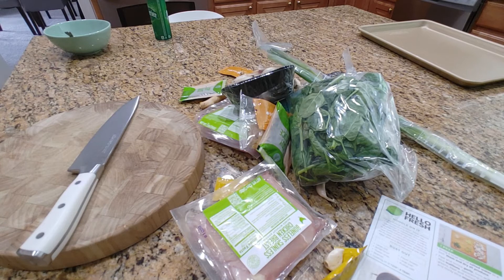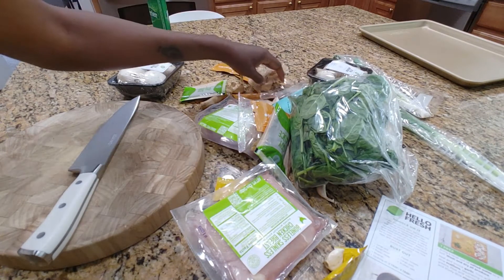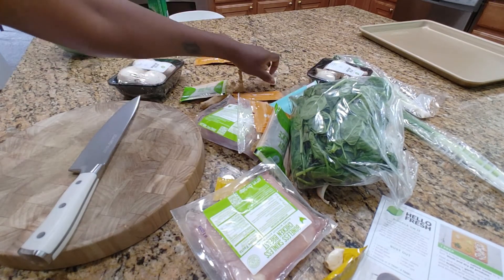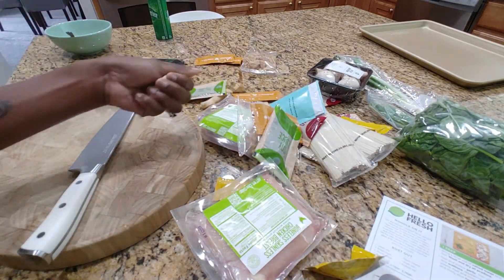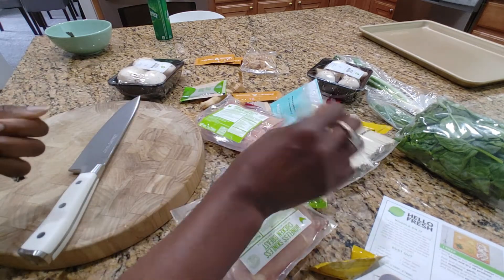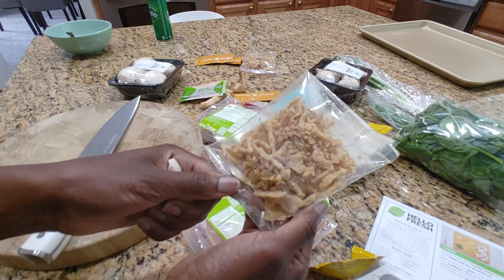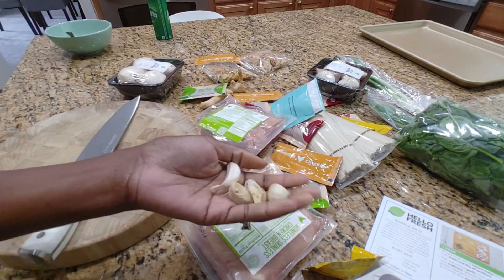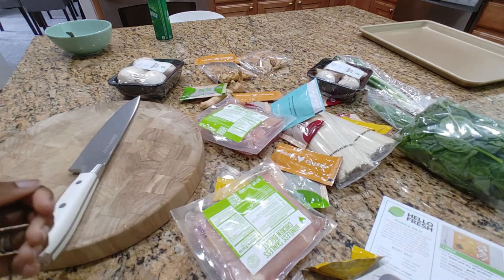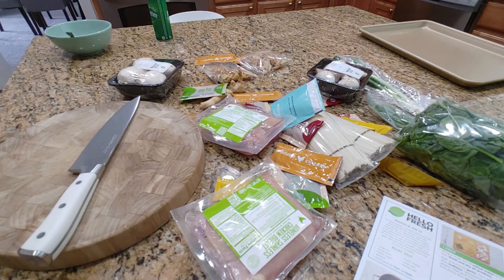Next, they want us to peel and mince garlic, which — if you've been around long enough — you know that I never peel and mince garlic. I'm far too lazy for that. I just have pre-minced garlic in the refrigerator. I have a giant jar of minced garlic from Costco. We'll use that instead.